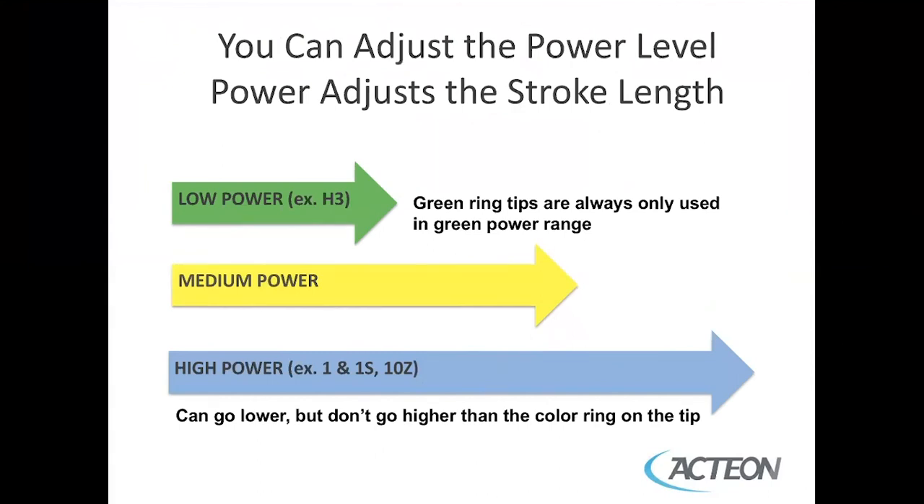The power setting is adjusted using the plus and minus controls. Low power is for your H3 — green ring tips are always only used in the green power range. Medium power is yellow. High power for your number one, number one S, and 10Z is the blue ring. Just remember, you can always go lower if needed.